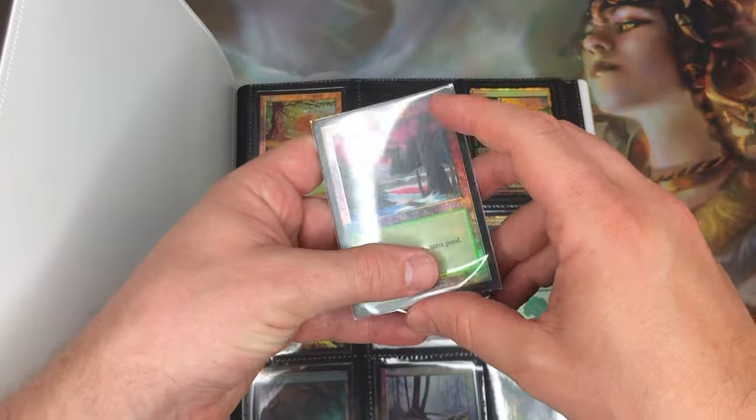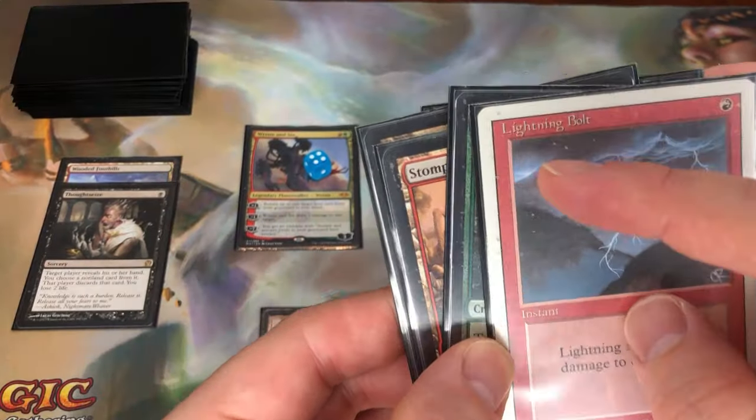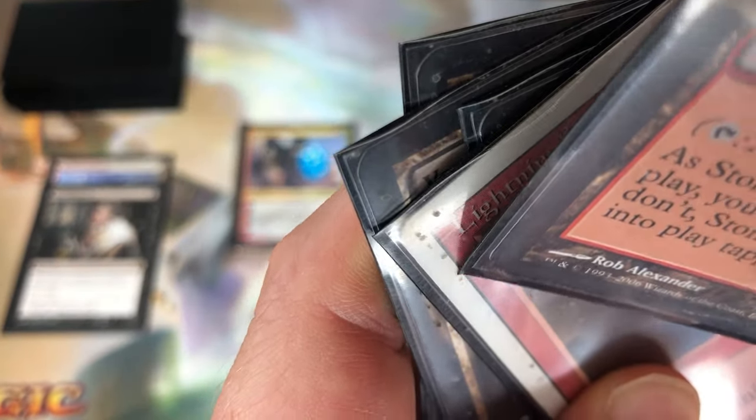No matter which binder solution you go with, always sleeve your cards before putting them in your binder. This might seem like overkill, but I promise you it's not. You don't want to be taking your bare cards in and out of your binder with your greasy little fingers. You know when you're playing a match of Magic but you get distracted by all the gunk that's built up on your sleeves? That gunk comes from your hands, and you don't want that on your bare cards.